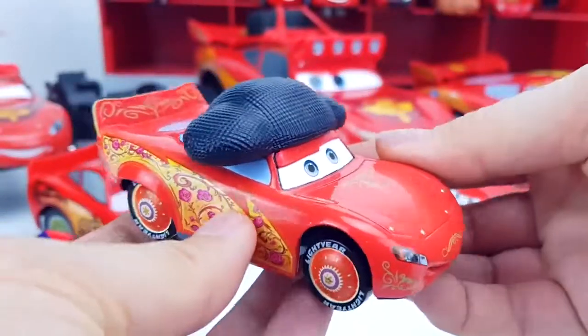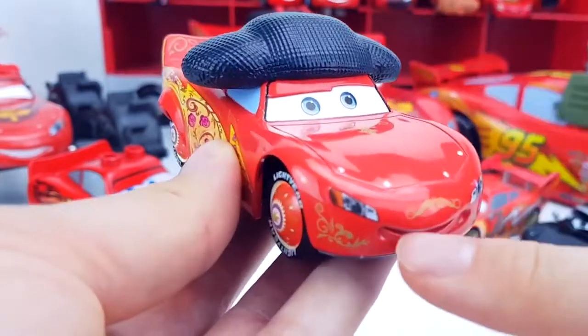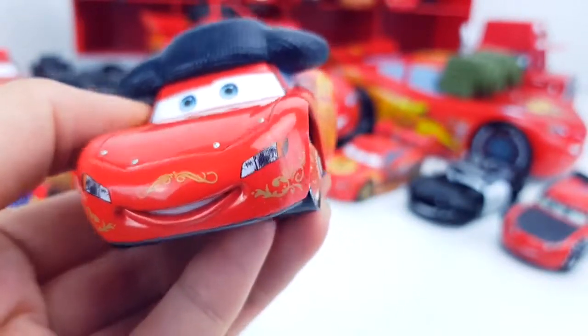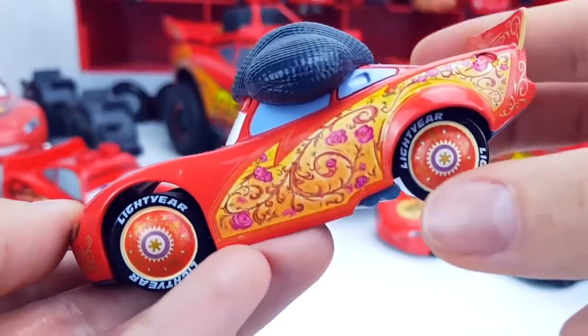And one more car is the McQueen Matador. The pattern is in the form of an antenna, and he has a charming smile. There is a very beautiful pattern on the side and on the discs too.